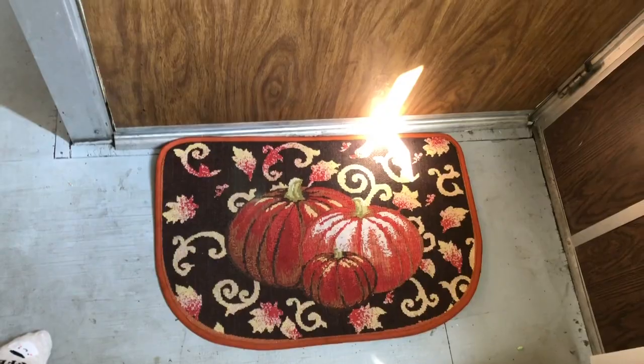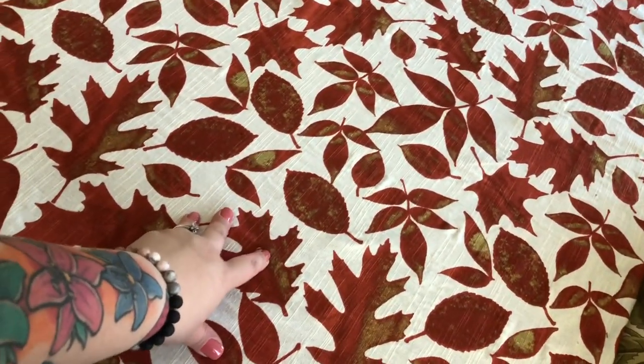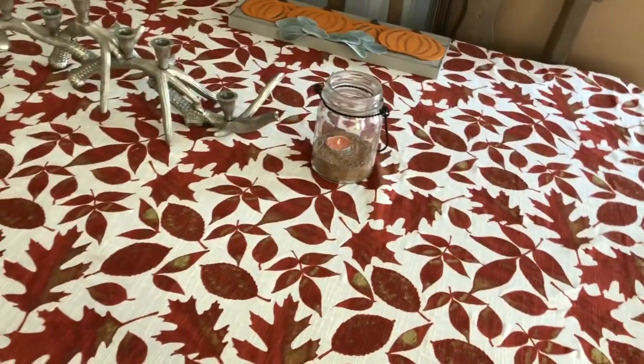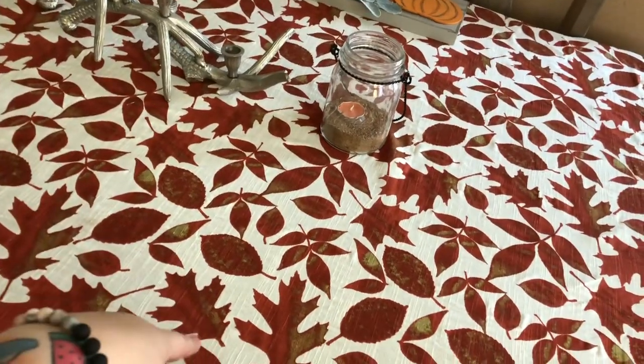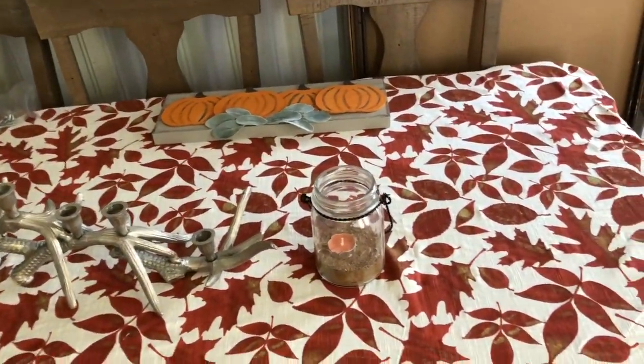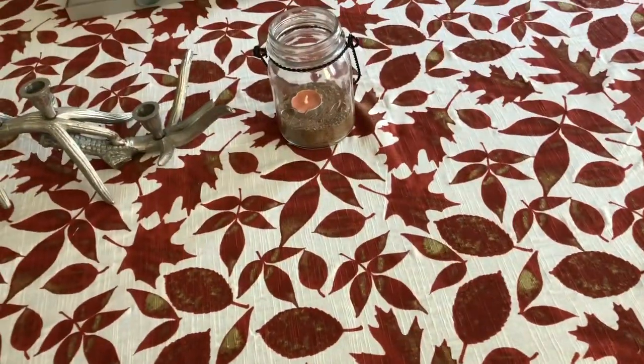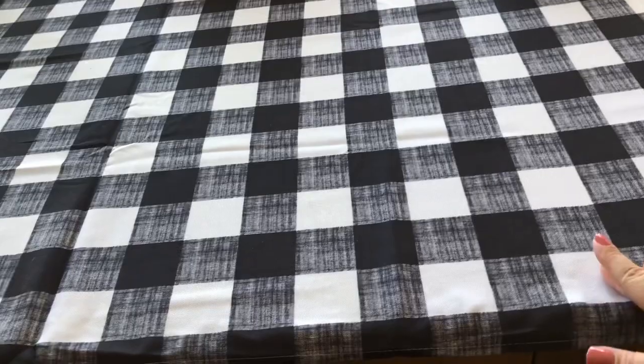I have this rug that I got from the 99 cent store last year. I have my fall tablecloth — this was on my island last year, but I have a new one on there, so I put this one on my dining room table. My antlers I keep year round, and then the antlers and the mason jars I keep year round. If you come this way, here's my island — this is my new buffalo check tablecloth that I got at Ross.